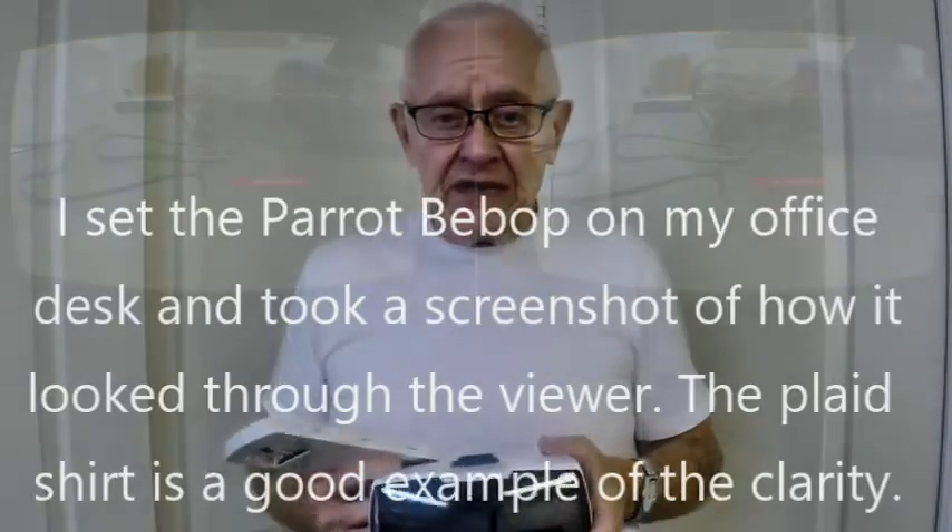I had a question from a previous video I made. Somebody wanted to know if the clarity of the goggles was the same as the clarity of the finished video. The answer to that is no, it's not, because first of all it depends upon the pixel size in your cell phone.